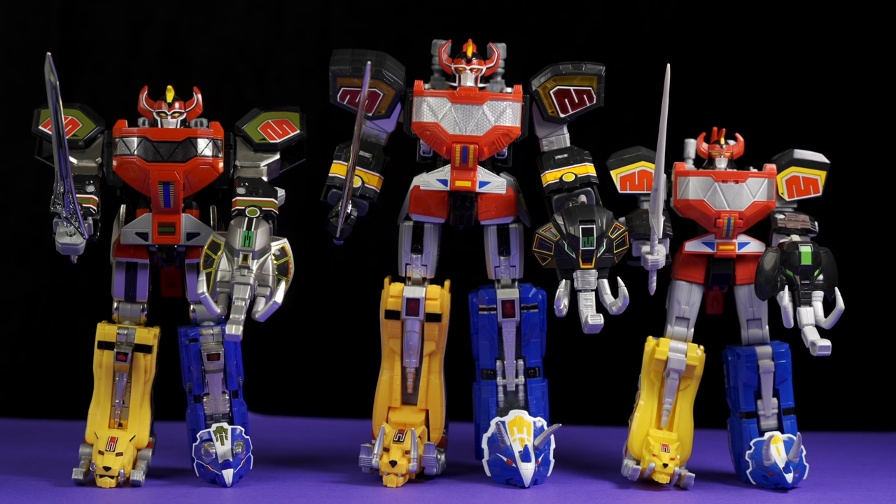Pick up the Hasbro ZAP Dino Megazord — you're gonna be happy. It's about $165 before tax. I don't know what the prices are for the Legacy Bandai version but it's been a few years and it's a bit harder to get, especially new. If you do have the Soul of Chogokin one, then you have the best of the best — there's no reason to spend any additional money on any of these. That's the Grail version of this.